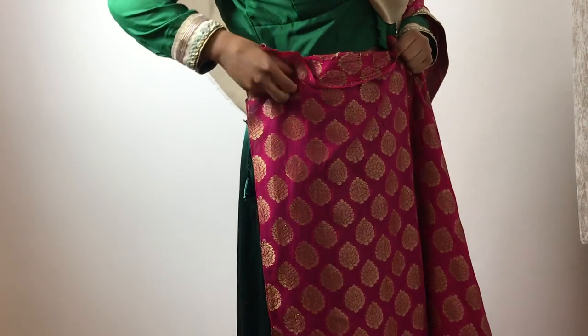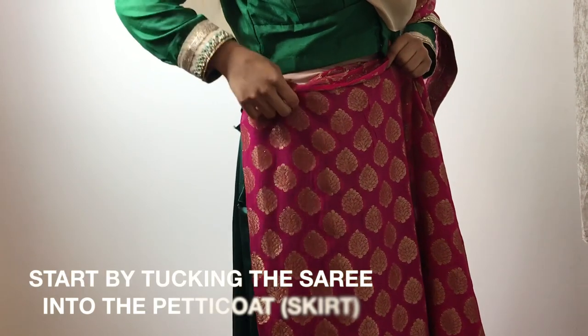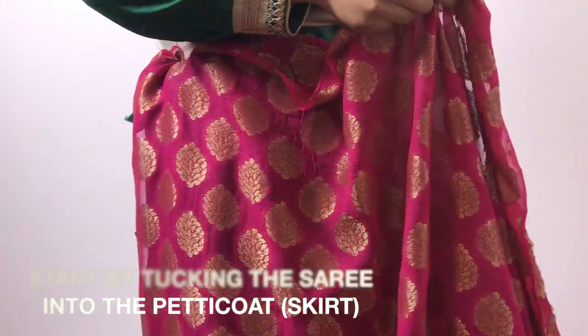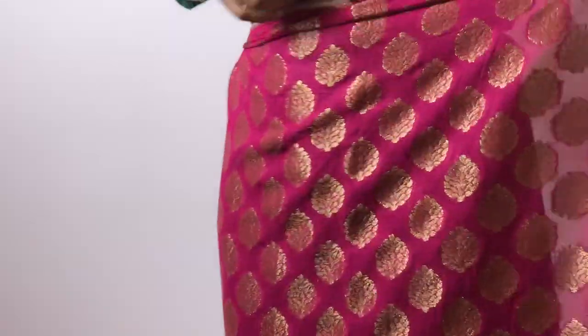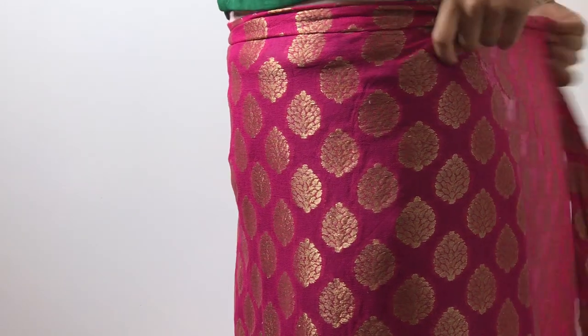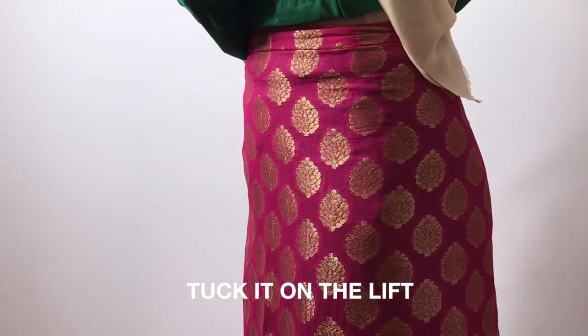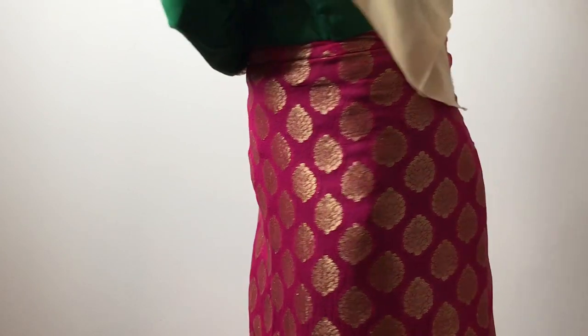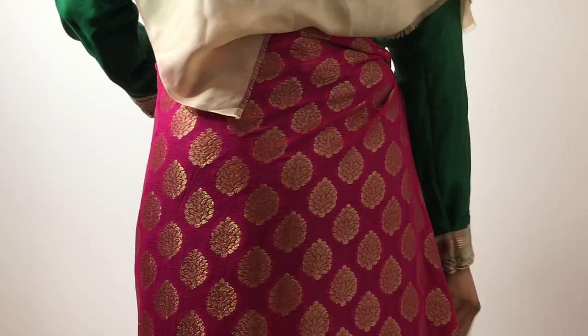First up, you're going to open up the sari and get the end bit of the sari. You're going to start by tucking that into the side of the petticoat. Make sure it's very tight in there, making sure it's all in. And then as you go, you spin around to kind of gather up the sari.